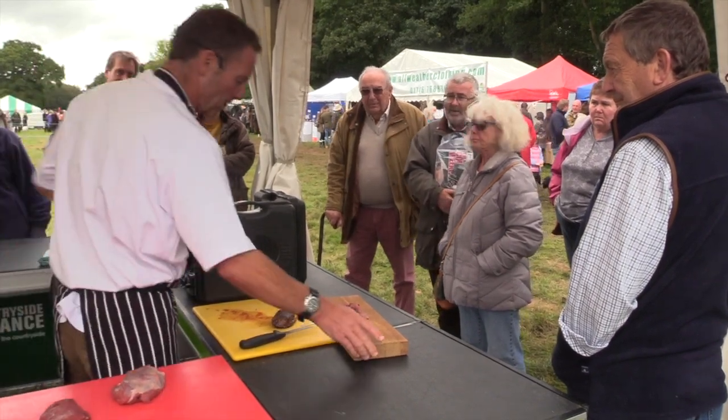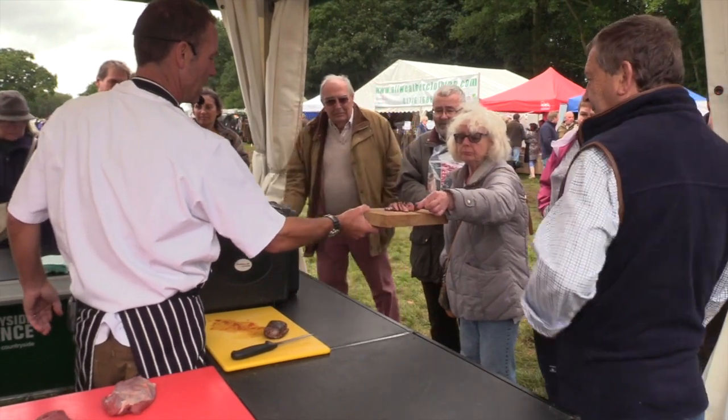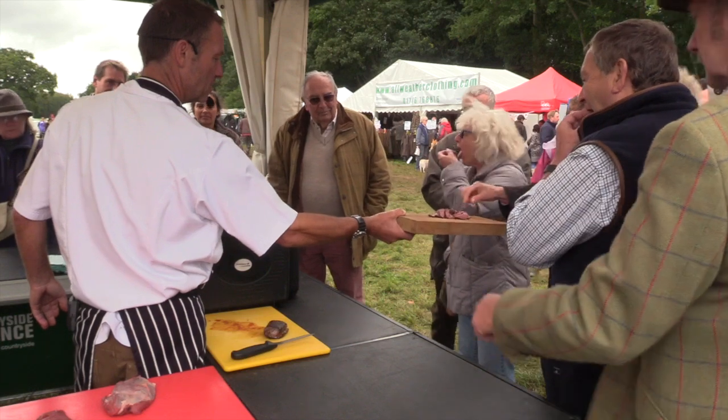I'm not going to put anything on it, I'm not going to drown it with various flavours, but I think we should just try it as it is today. Please gather round and try a piece.